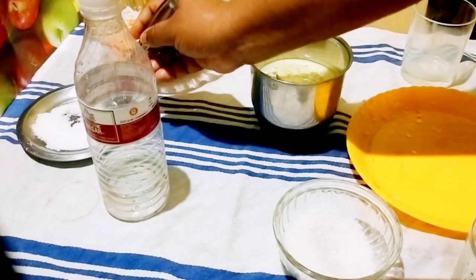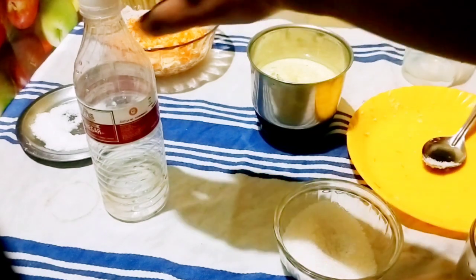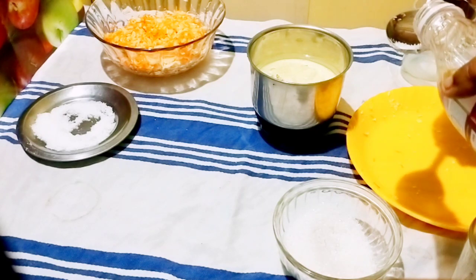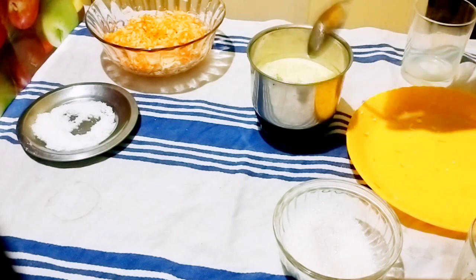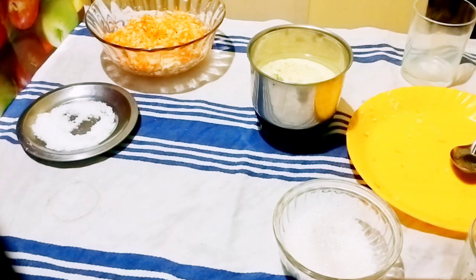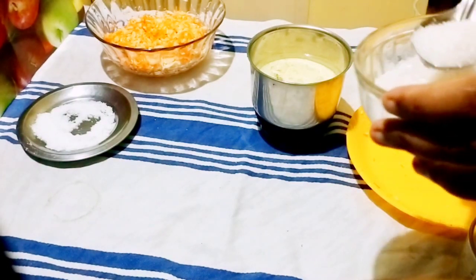We will add salt. Then we will use 2 tablespoons of vinegar. Here we will also use sugar.